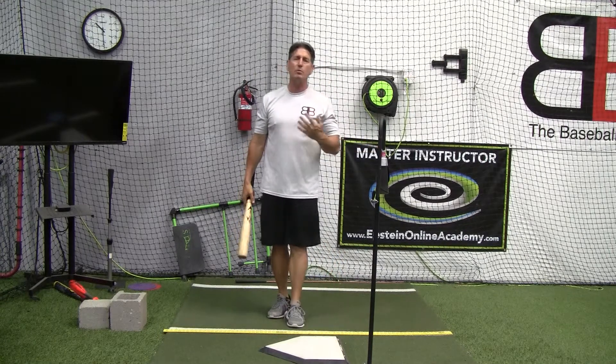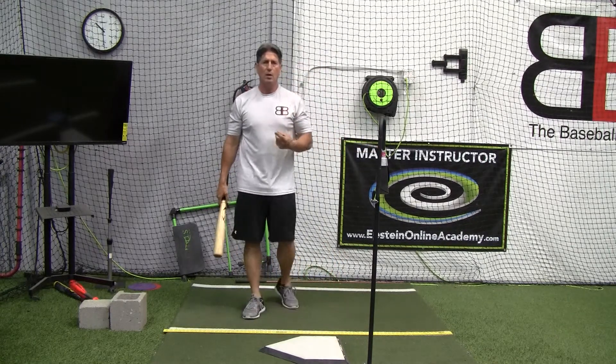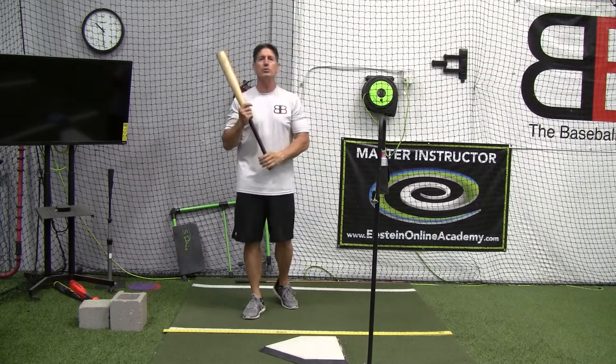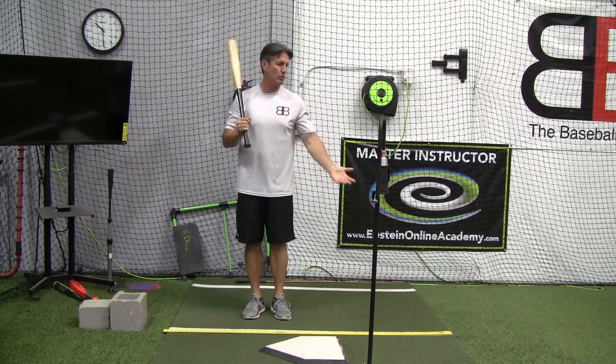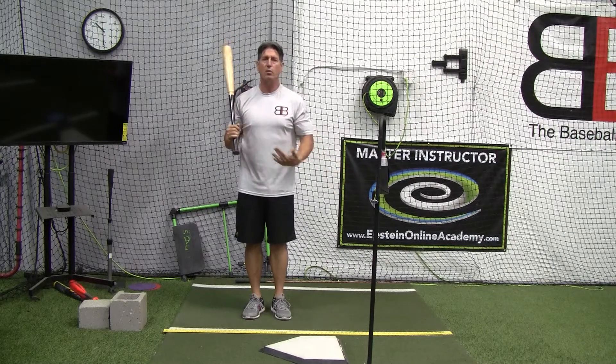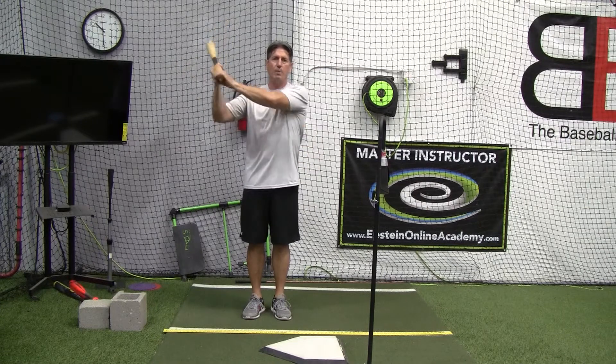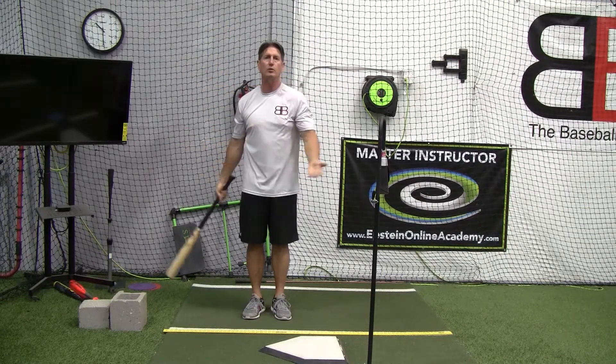So just keep in mind those are some things to take into consideration when you're watching a player, especially using video — that you don't confuse the two. Is one of them a hand hitch? Where is that hitch in relationship to his swing process? Versus: is he getting his hands back, dropping them down below the shoulders, and then trying to make his swing?